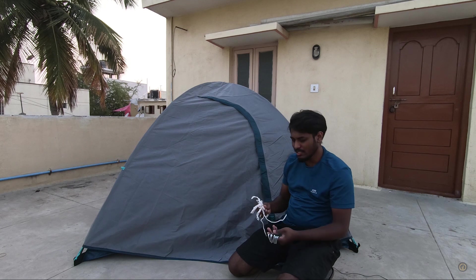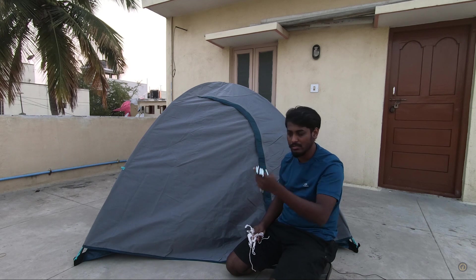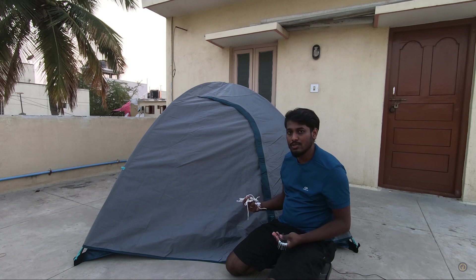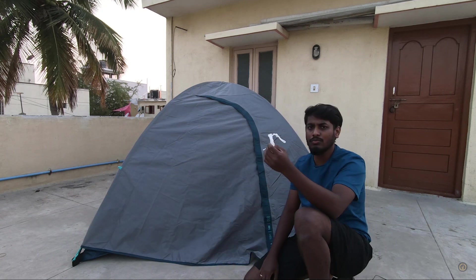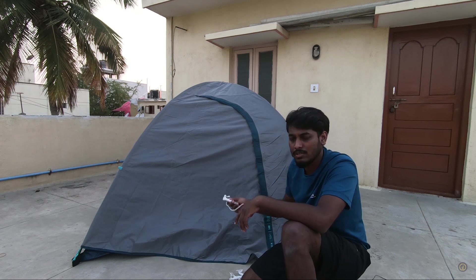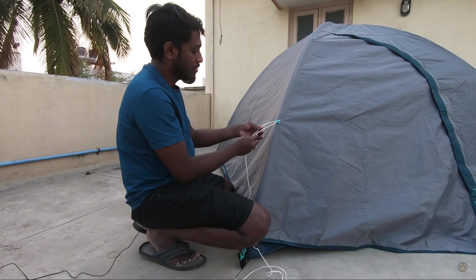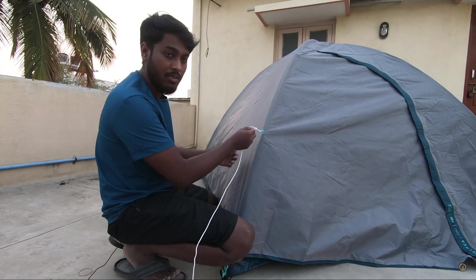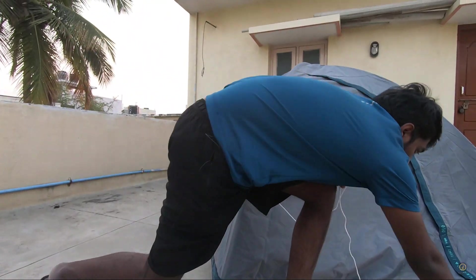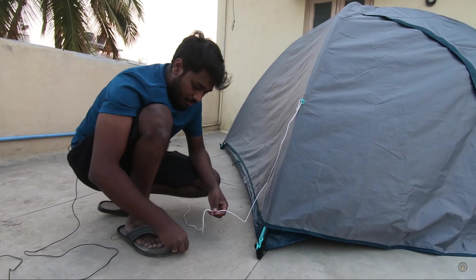Once you have set up the tent, you can make it more stable with these guy ropes and pegs, which you rope into the ground. This helps a lot in windy situations. I'll show you how to tie a guy rope so you can replicate it on all four sides. One end slips right through and you make a knot there, and the other end goes onto the peg.